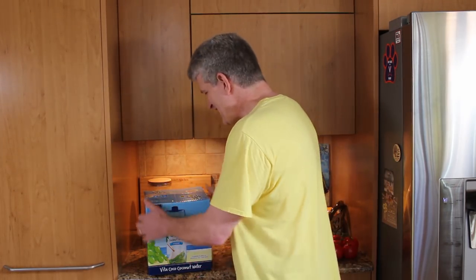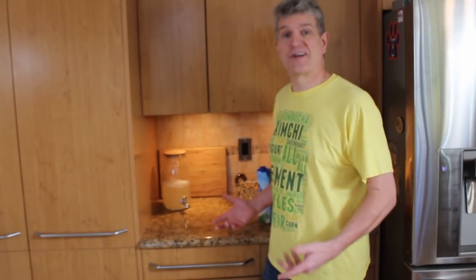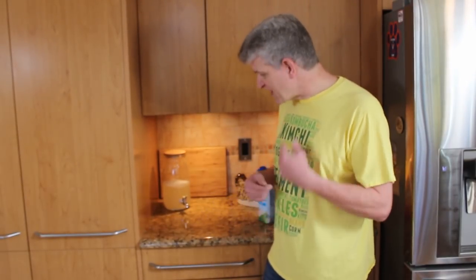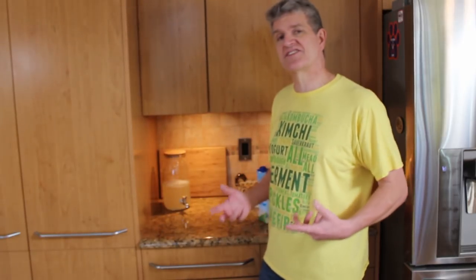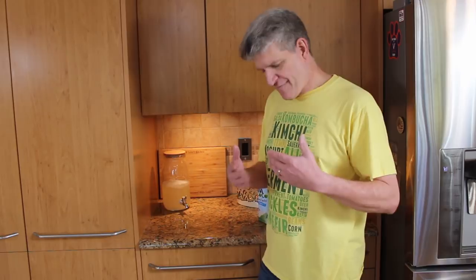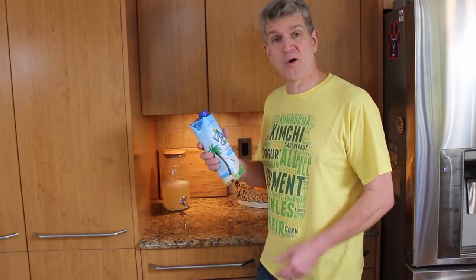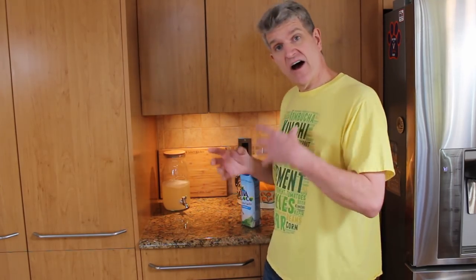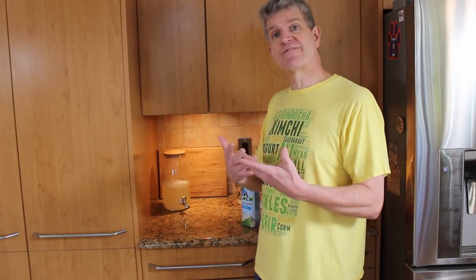So what do I do? How do I get the sugar out? I ferment it. How do you ferment coconut water? Watch the video up here about how to ferment coconut water — how to take a Kavita and some Vita Coco and create yourself a mother, a continuous batch ongoing fermentation.